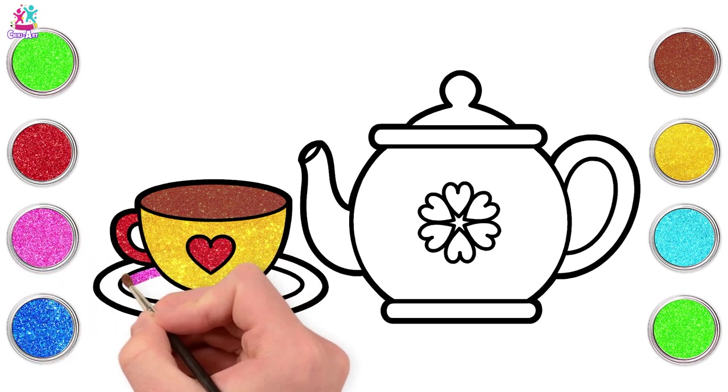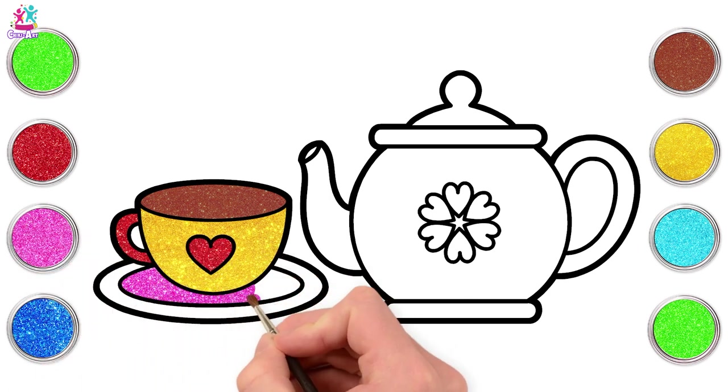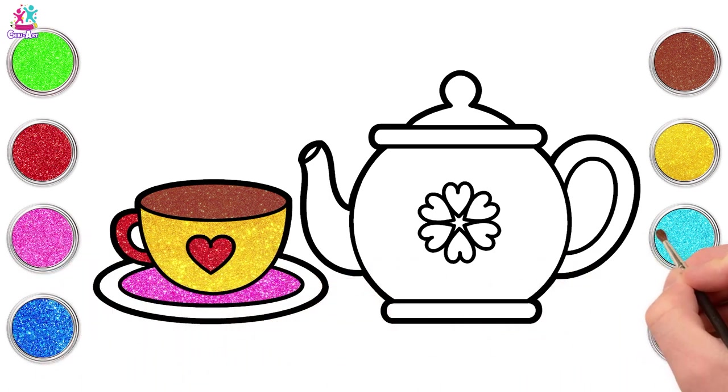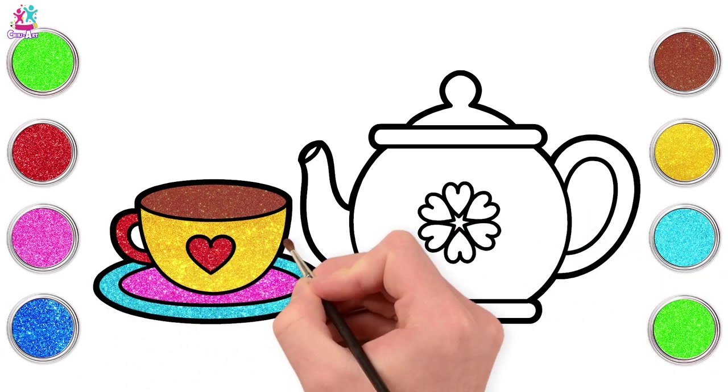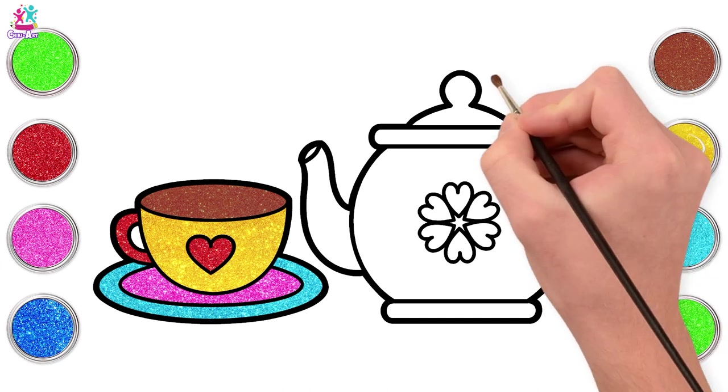How about pink for the inside of the saucer? And what colour should we do the outside? How about blue? Oh, that does look lovely doesn't it! Now for the teapot - yellow for the lid.